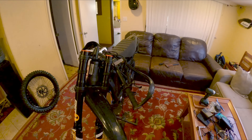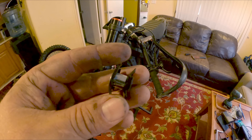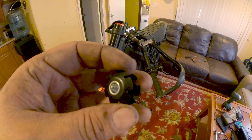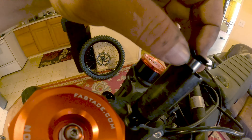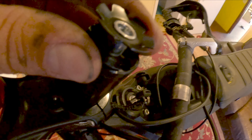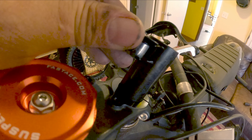One thing I have realized is the fork does not come with a pre-installed star nut, so you're going to have to buy one of these. They're like $5 and sold at any bike shop. Lightly tap it, get it into this second portion, and then get a flathead screwdriver and put it right on the top in the middle here and just pound it in. You don't want it too far in — basically just right here.